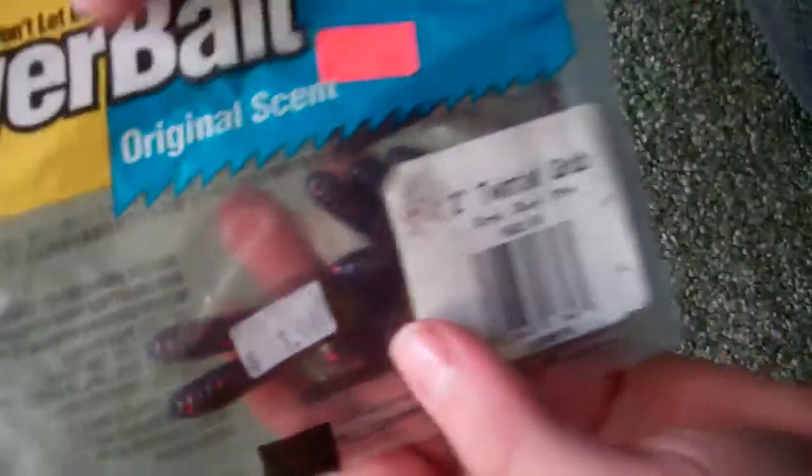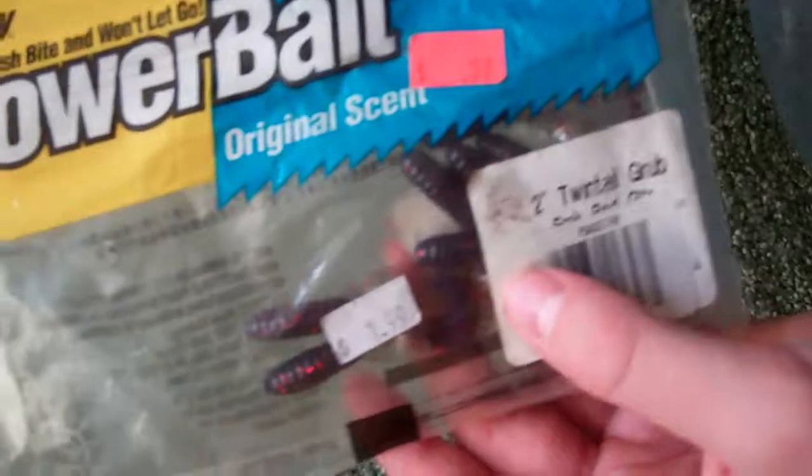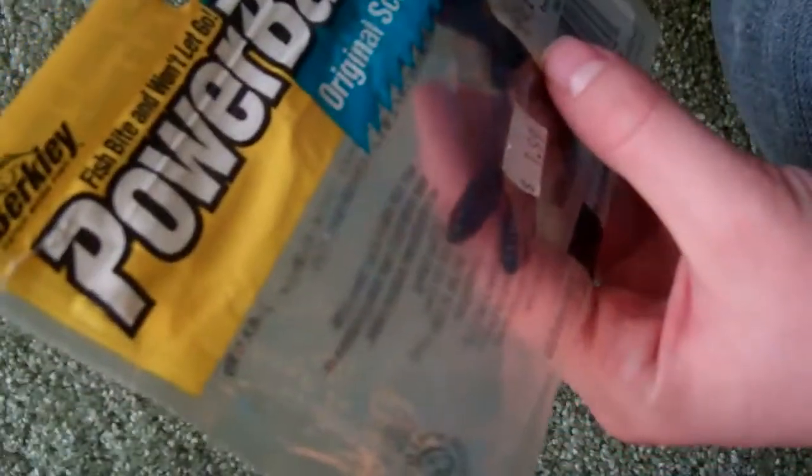The next thing I got is this Powerbait original scent — it's Berkley Powerbait twin-tail grub, red glitter color, two inches. They're two-inch double-tails. I'll try to get one up over here so you can see them — those little double-tails right there.